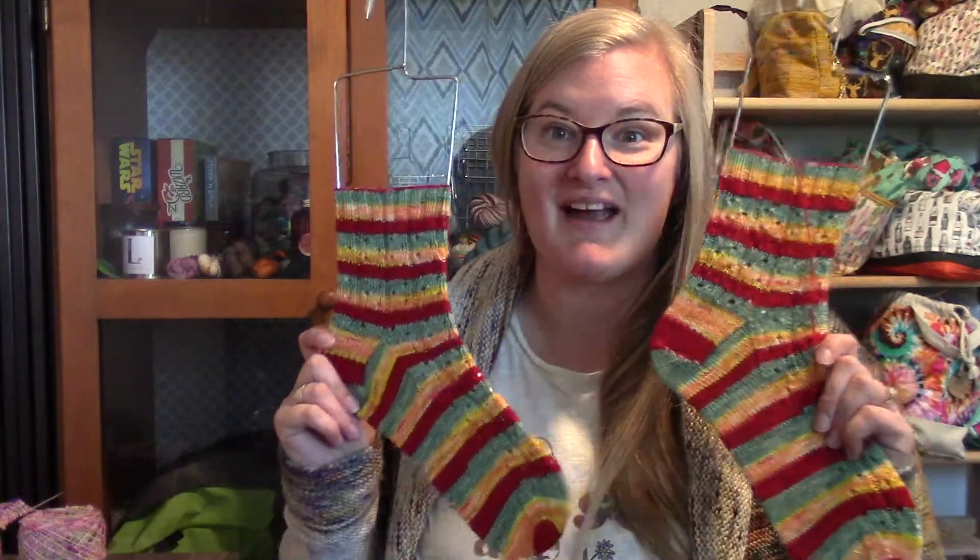I'm not going to go through everything I finished in the last year because that would be ridiculous. I just pulled some things that have come off my needles in the last month or so. The first thing I'd like to share are my Desert Rooster Dyeworks socks for the month of September.